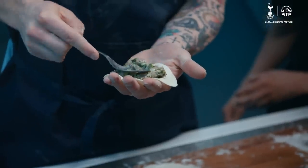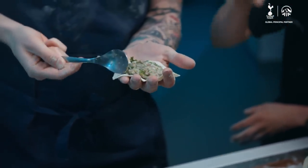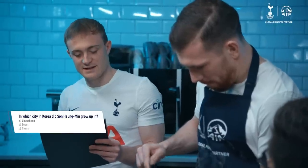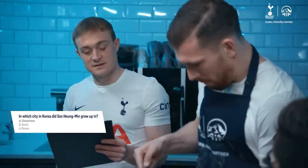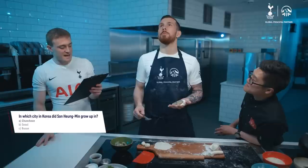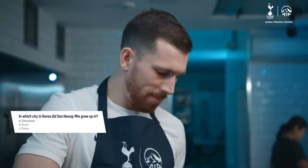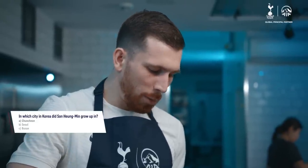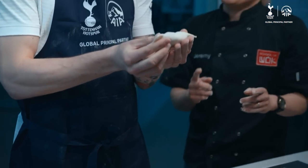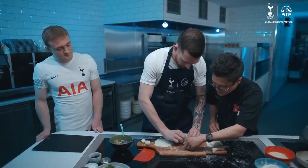Your turn. Good amount of meat into the center — try and give yourself those edges if you can. Big one, this. In which city in Korea did Sonny grow up? Option one: Changchong. B: Seoul. C: Busan. Honestly, I don't know, but it would be obvious to say Seoul. No — the first one, Changchong. Now we're looking for the cat. Pull the ears up. That is really good. Well done.